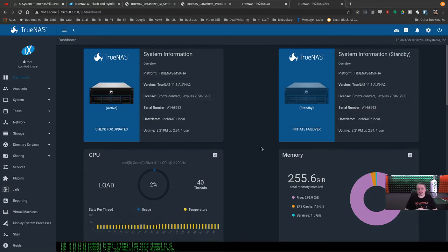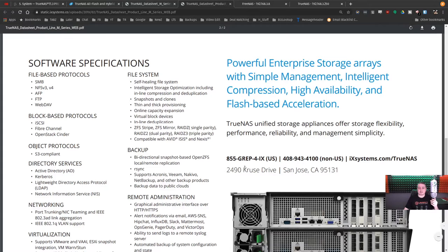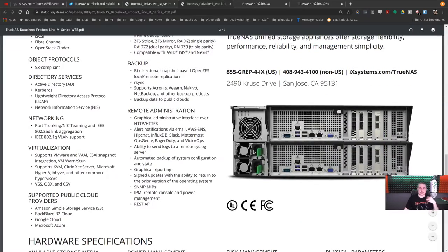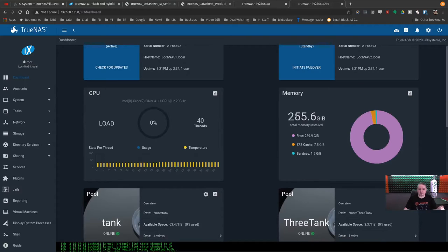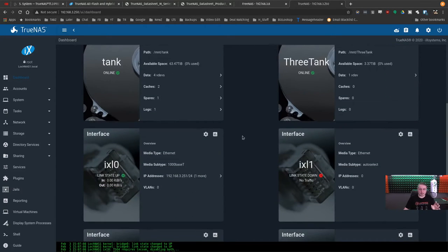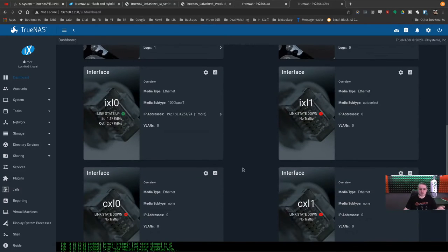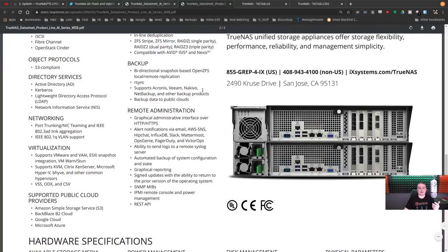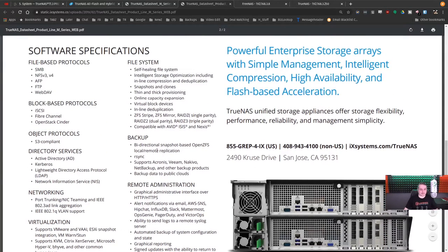Let's dive into the TrueNAS platform and talk about how it differs from FreeNAS and what you get with TrueNAS. I've covered the hardware — this is a beast of a system. This is the TrueNAS M50 with dual controllers, 256 gigabytes of RAM, and 63 terabytes of available space. It has 10-gig connections and capability of going all the way up to a 100-gig connection.